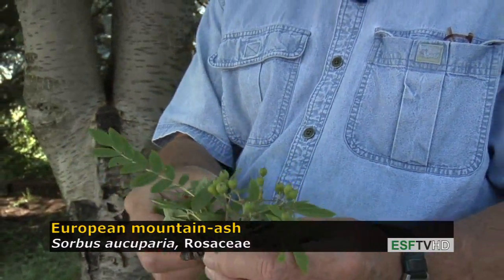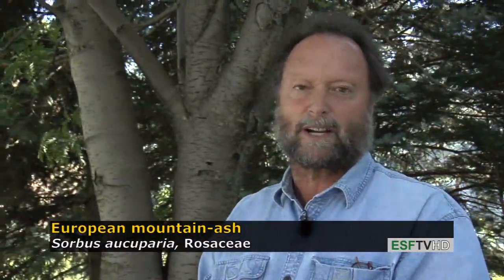This species is very similar to our native Sorbus americana, the American mountain ash, except the fruits tend to be smaller and they're darker red for our native species. Our native species is restricted to very cool, moist conditions, typically up in the mountains of the northeast.